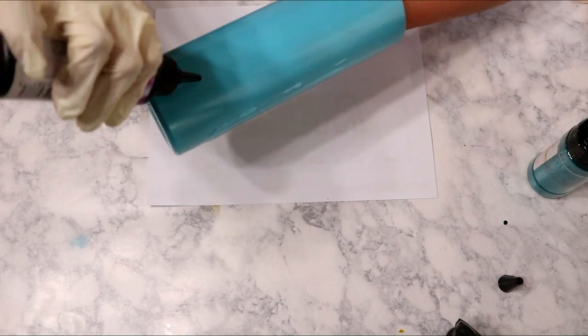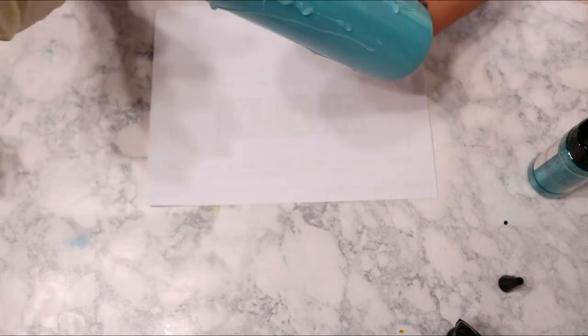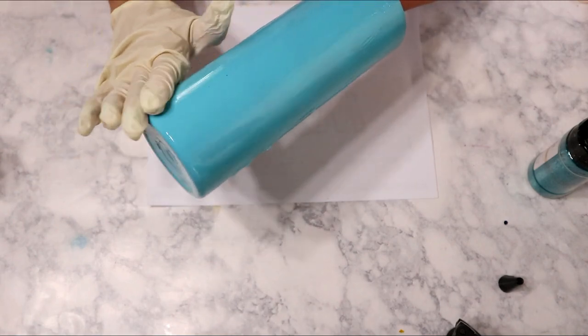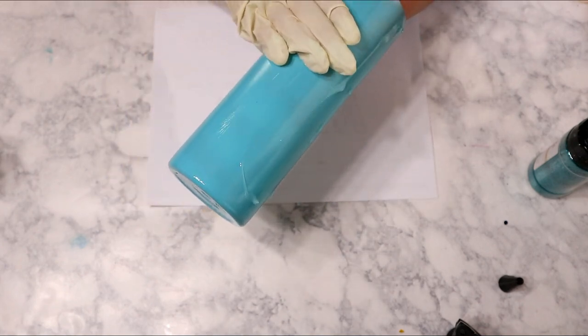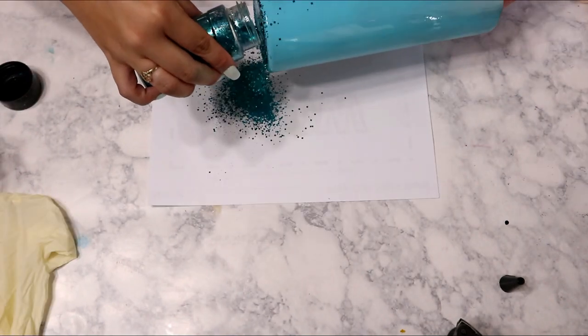We are starting out with a fully prepped and sanded cup. I spray painted it with Seaside from Rust-Oleum. The glitter I'm using today is St. Lucia from Peachy Olive Glitters, and I am going to be applying this with CCDIY's UV resin.